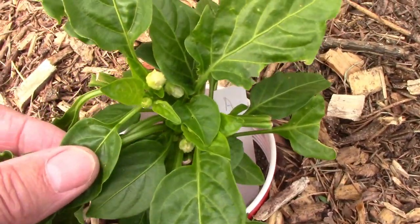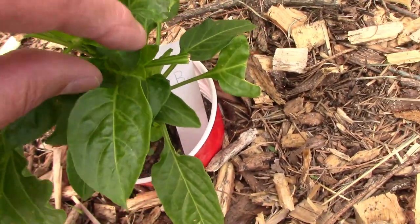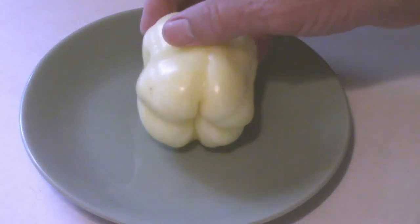Albino Bullnose is a little sweet pepper that reminds me a lot of Oda peppers in its dependability and its size. But as you can see, this one is white.